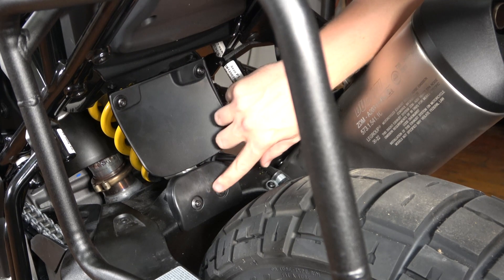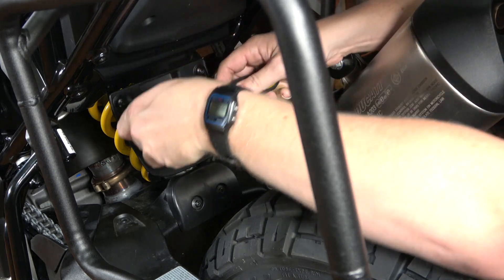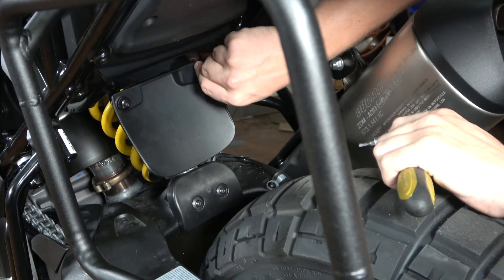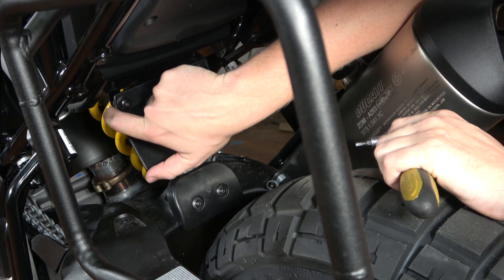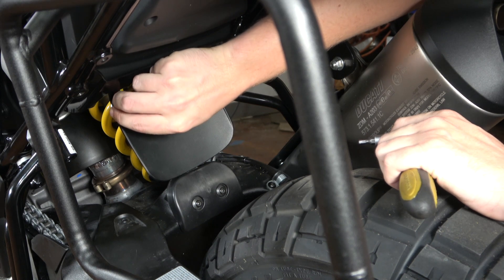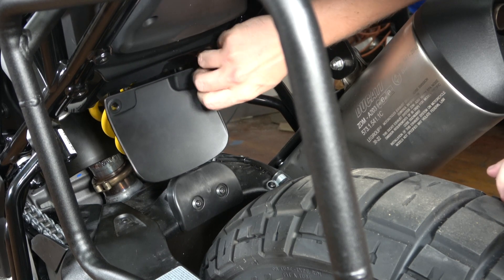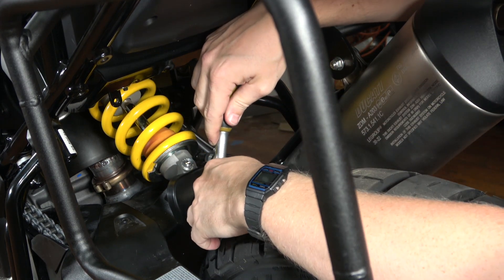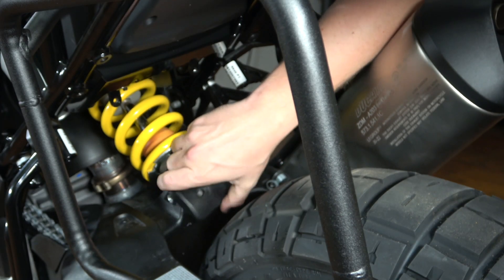Now I'm going to take out these four 4 millimeter fasteners. I'm going to use a 4 millimeter allen wrench to remove this mud guard and this lower trim piece. Be careful not to drop the bushings — there are bolts in front but there are bushings between the frame of the bike and this mud guard, and they're going to drop out whenever I take this panel off. There goes one, and there goes the second one. Mud guard's off.